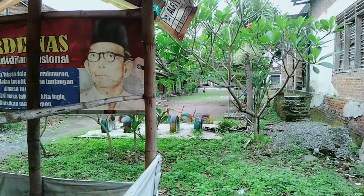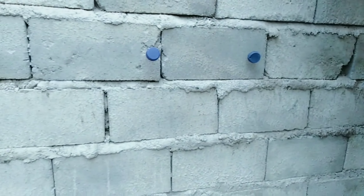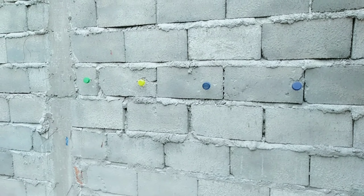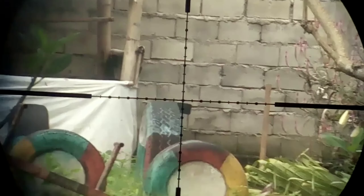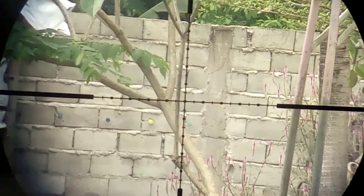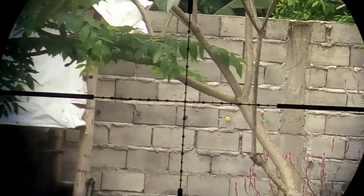Nanti saya berikan kamera handphone di sini agar kalian bisa melihat perkenaan dari mimis yang melaju, apakah kena atau tidak. Handphone sudah terpasang di sana, kelihatan, jadi kita bisa melihat perkenaannya. Tetap memakai grandel satu, naik dua dot. Agak sedikit angin, semoga bisa kena akurasinya.